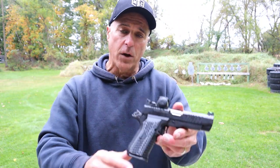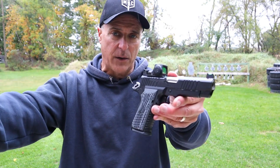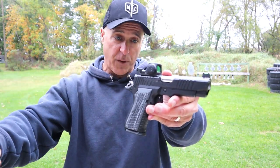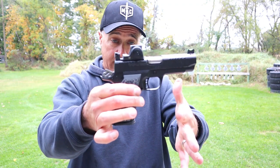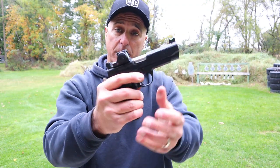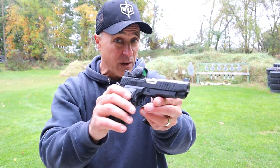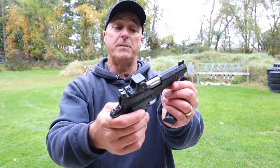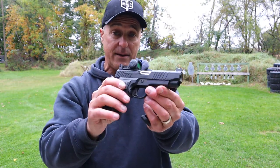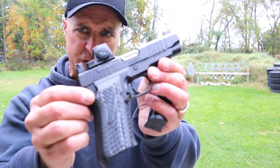Hey there friends, thanks for checking in. Today we're looking at the Kimber KDS 9C. I originally saw this at the NRA show and was very much impressed with it. Kimber got themselves a double stack 1911 chambered in nine millimeter. It comes with 15-round magazines and the MSRP is right around fifteen hundred dollars. I've been shooting it and it is a nice shooting handgun and a nice looking handgun.